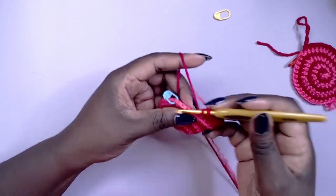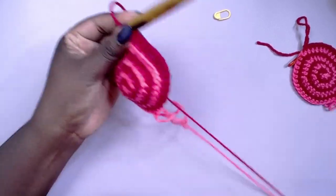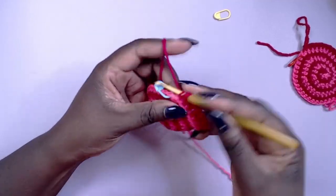At this point you can go ahead and weave in the ends, but leave the working yarn still attached as we will be coming back to create a strap for the bag.